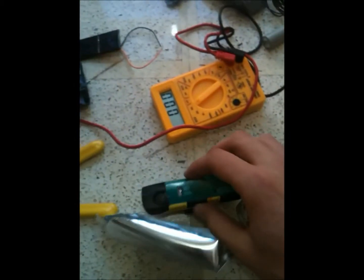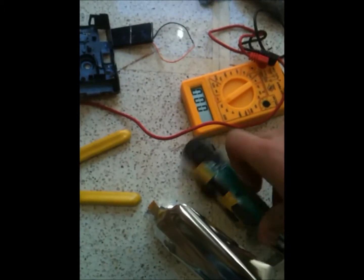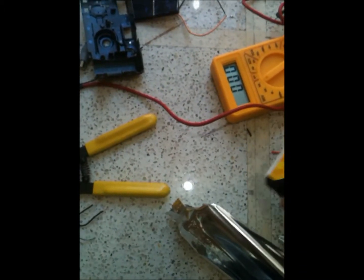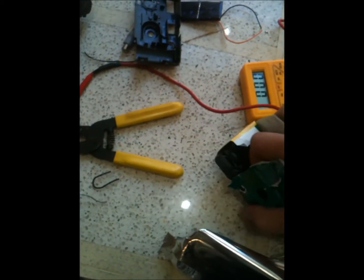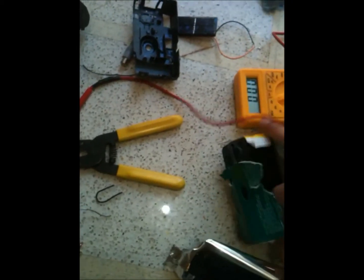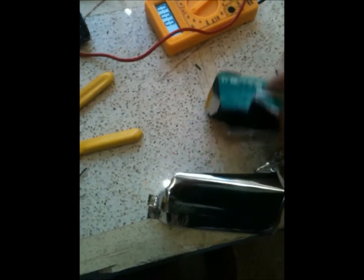There are a couple things to watch out for when you're pulling it apart. You don't want to get shocked, because getting shocked with a few hundred volts kind of sucks. It won't kill you, but it's just not very comfortable.